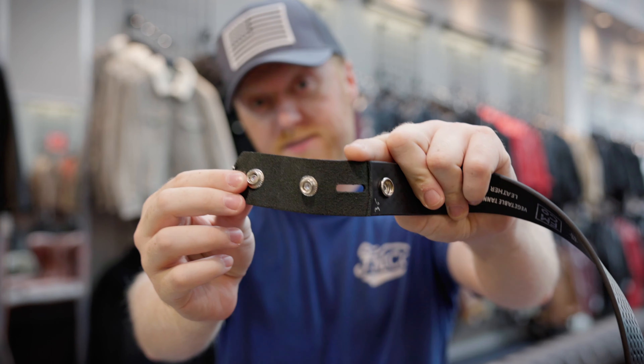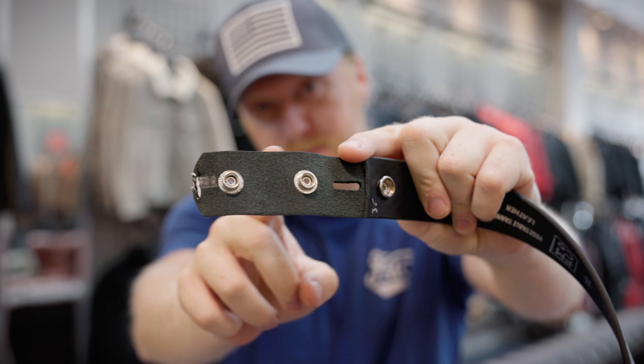Another way you could find out that you're buying quality leather is to look under the buckle and to find out if the belt has been skived.